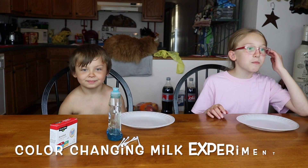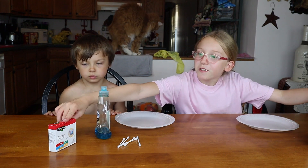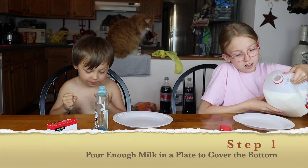For this first experiment, we're going to be using milk, dish soap, food coloring, and Q-tips. You'll see what happens. I love this experiment.